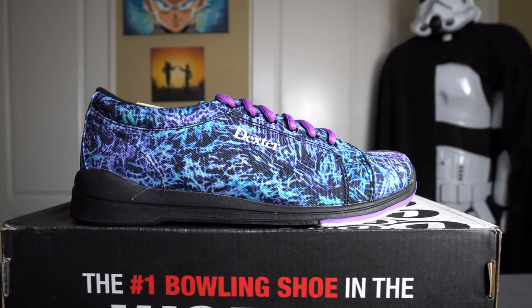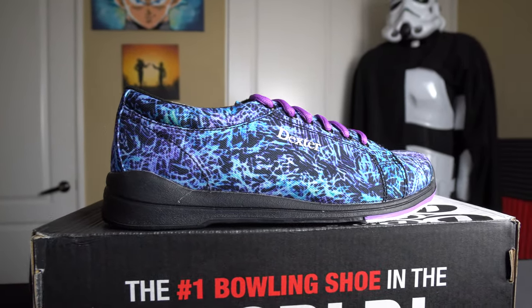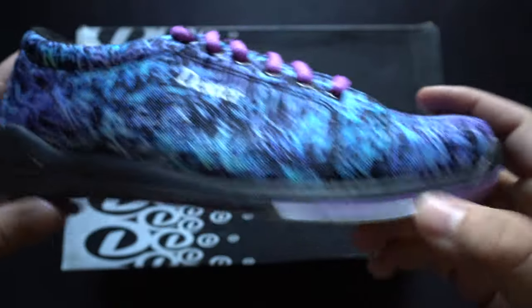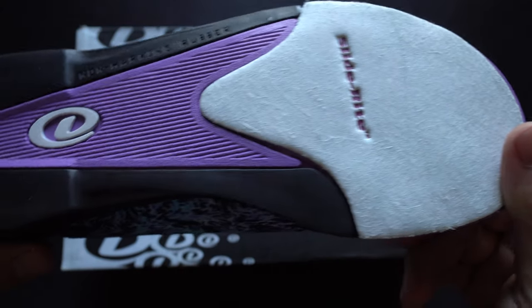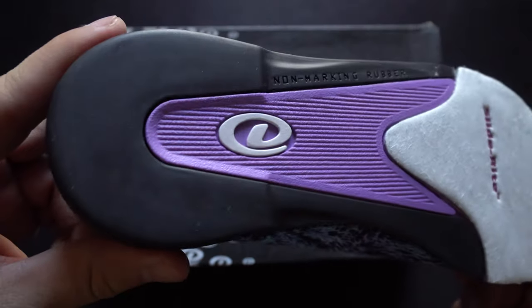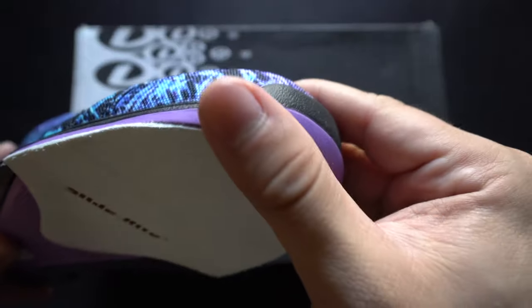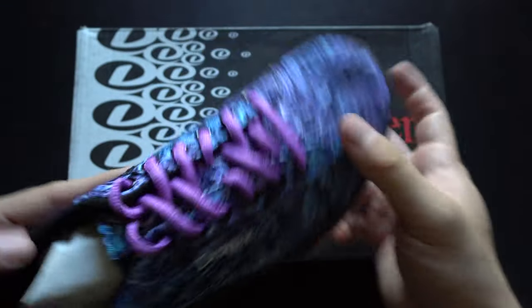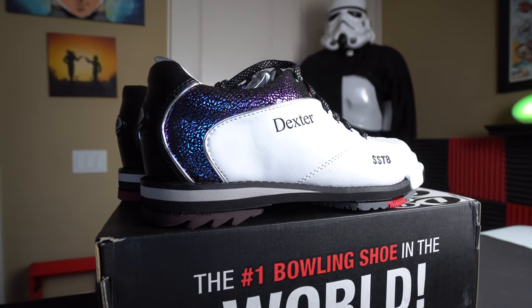Next up is a stunner: the Dexter Ultra at $39.95, in a black multi-colorway that absolutely pops. If you're looking to make a statement at a great value, this is the shoe for you. It has a canvas upper that looks really great, medium-duty rubber in the heel, and Slide Right technology on the slide sole.